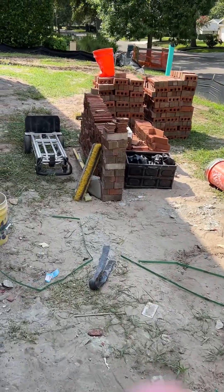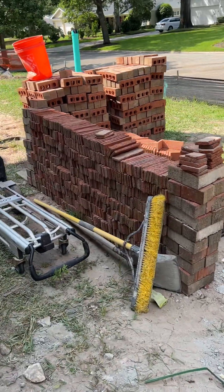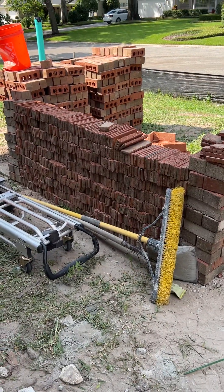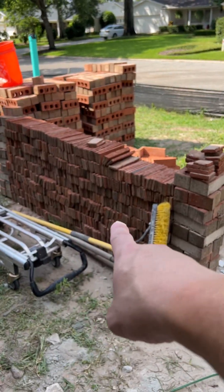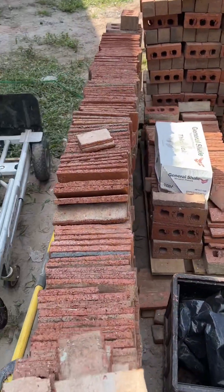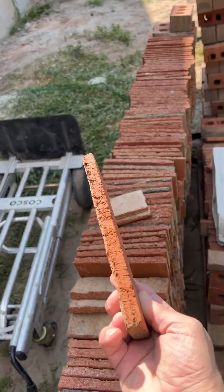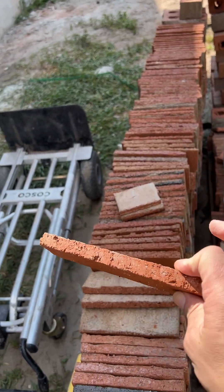And then here is our little wall of gold. This represents two weeks worth of work cutting down brick into thin brick, all done on site.